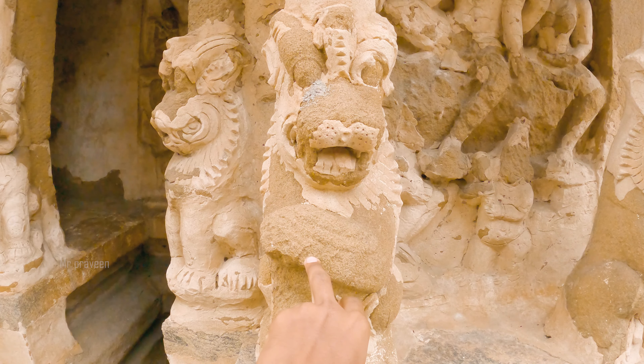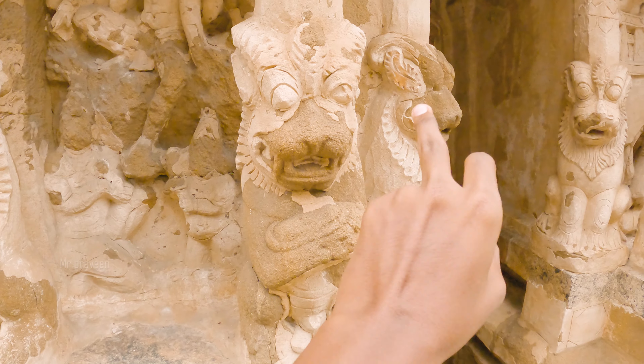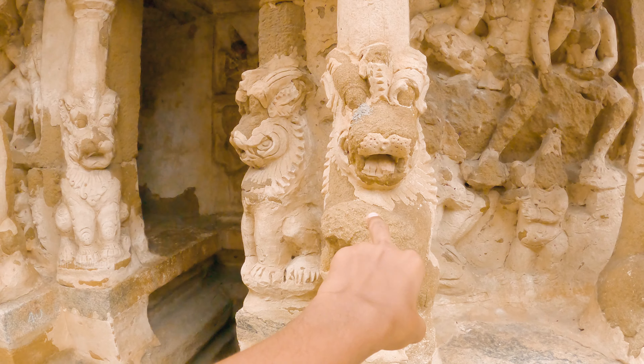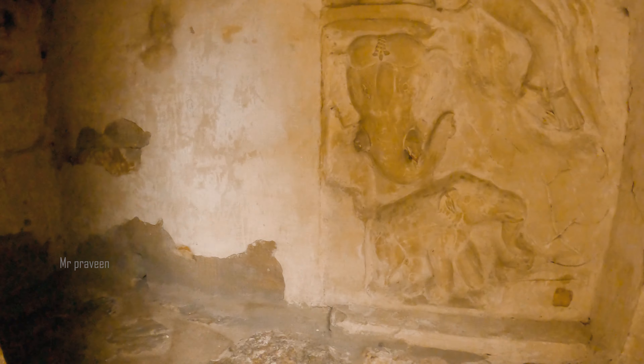This is an edge of the structure. This is the side of the structure. This side is the main side. So if we want to show the side of the structure, we will be doing this — we will go here. Now we can go here.